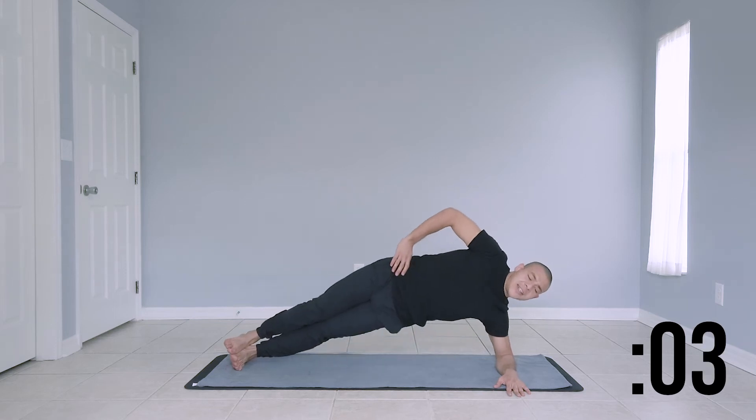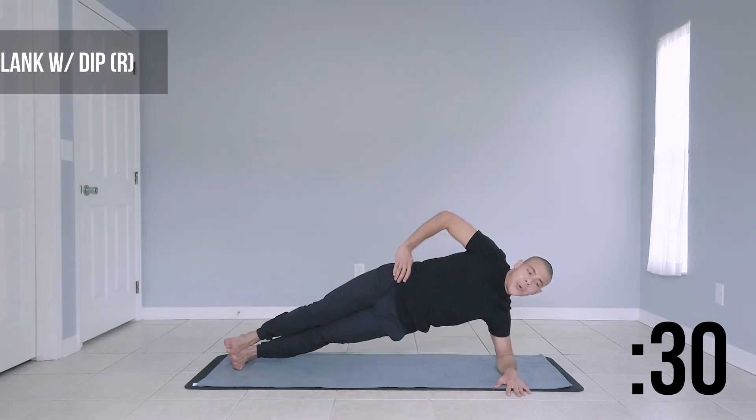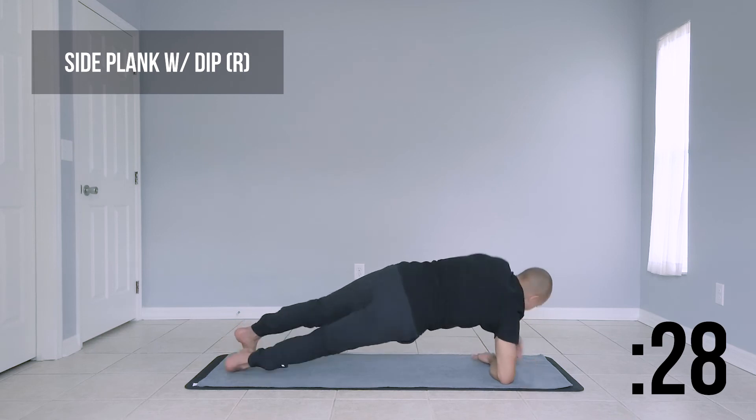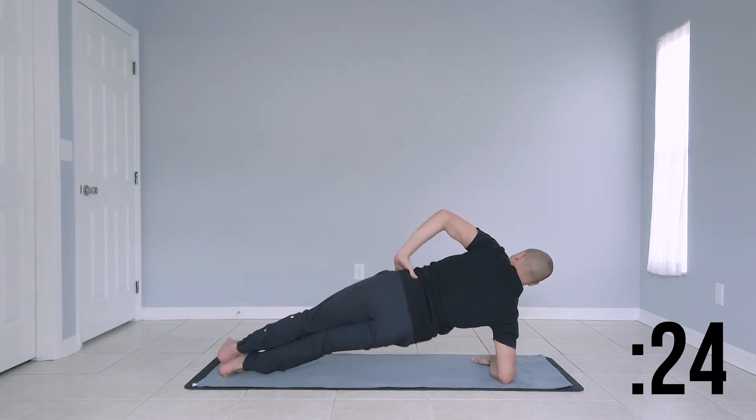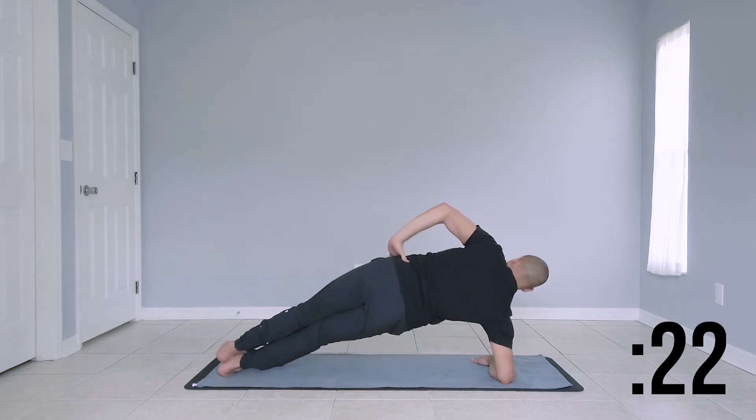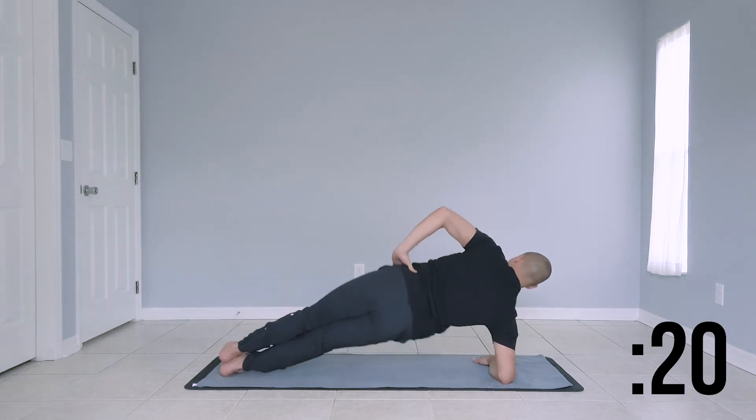Before we switch sides, move forward to a forearm plank. Shifting to the right arm — side plank with a hip dip. Strong plank, and we dip our hips, then come back up.